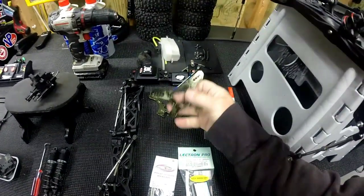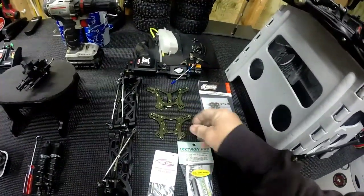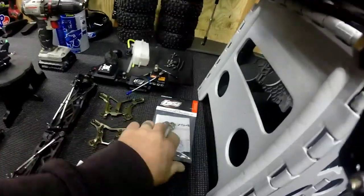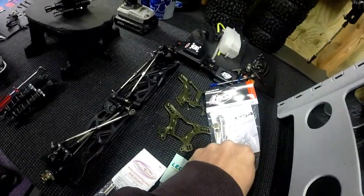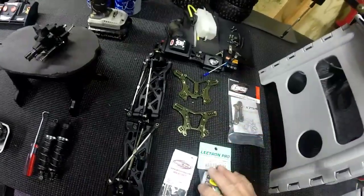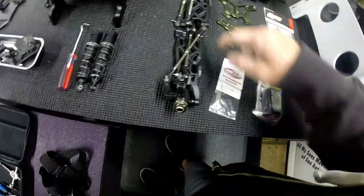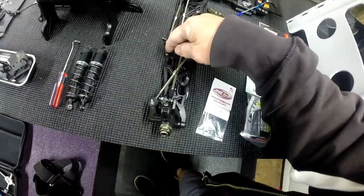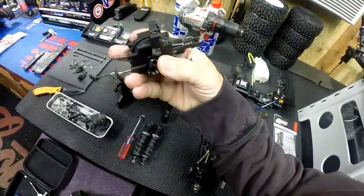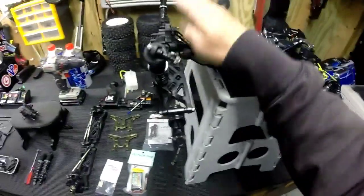Got new shock towers - they're not the TLR ones, I think they're knockoff ones, but they're good. Six millimeters thick, $40 for the set. We'll try these and see how durable they are. Everything lines up, all the holes are right. Got new front A-arms, put new bearings in the A-arms because the hinge pin holder broke. And here is your 3.0 differential - front diff with the lightened diff cups. I've gone through all of my diffs again - sticking with 50, 50, and 100.